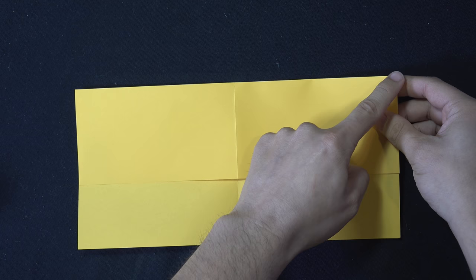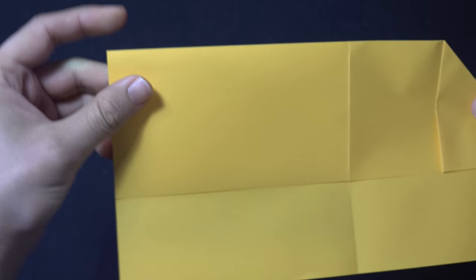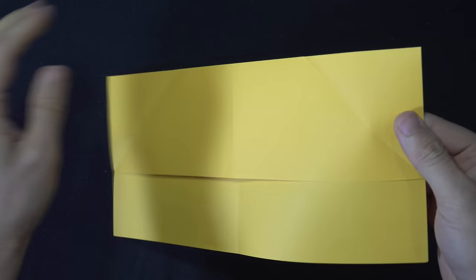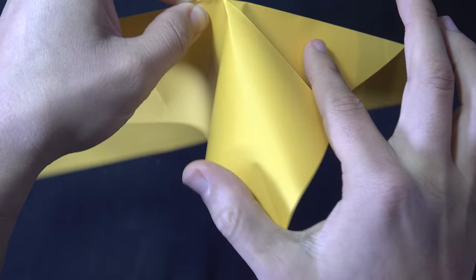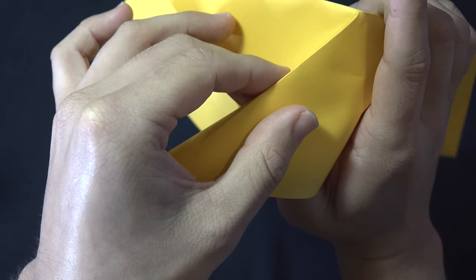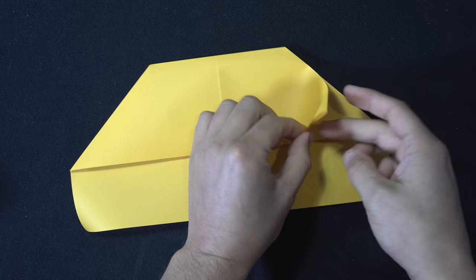Now take the corner on the right and fold the right edge down onto the edge that we just folded — fold it in, line it up, and crease sharply on the upper right. Do the same thing on the left side — fold it in, line it up on the bottom and give it a nice crease. Unfold both of the corners. We're going to open up the edges on the right and do an inside reverse fold — spread the edges apart, press downwards on the top, push the edge inwards, and give this diagonal fold a little pinch. Then flatten the paper out by pressing downwards on it. Do the same on the left — open the edges, press down on the top, and tuck the center in while pinching the diagonal and flattening it out.